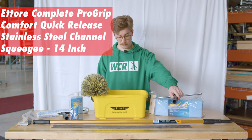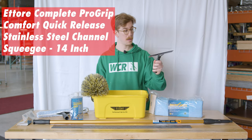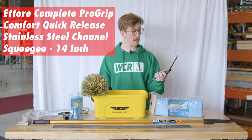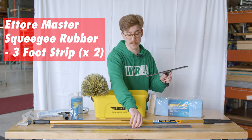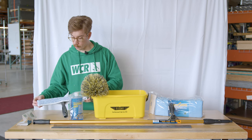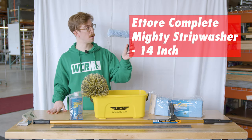Here we've got the ProGrip Comfort Quick Release stainless steel 14-inch channel — this is a great setup for any starter. It includes the Ederay master squeegee rubber, and the kit also has two strips of three-foot rubber. We also have the 14-inch micro strip sleeve and T-bar to go along with that.